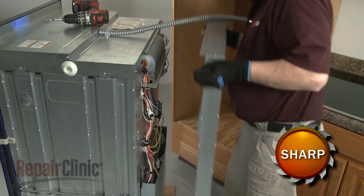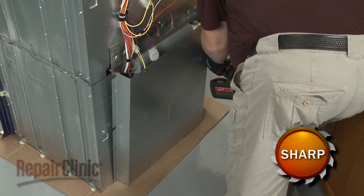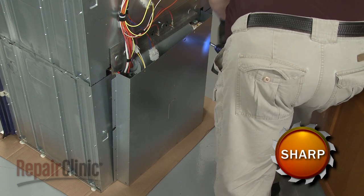If you're replacing the lower oven cooling fan blower, you will need to remove both the upper and lower rear access panels.